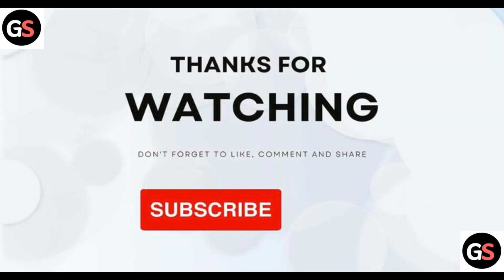That's all for the video. Thank you for watching. If you found this helpful, please like, comment, and subscribe to the channel.